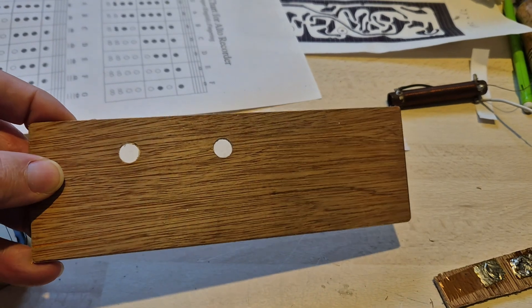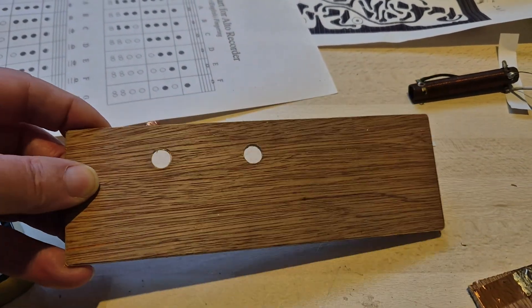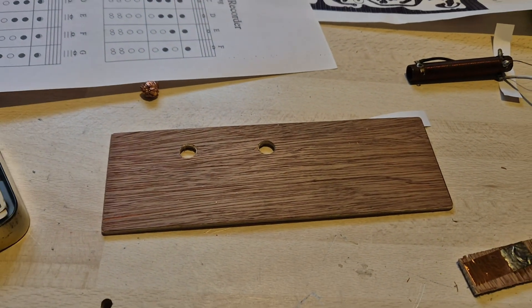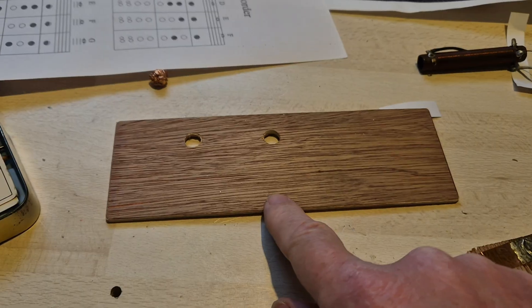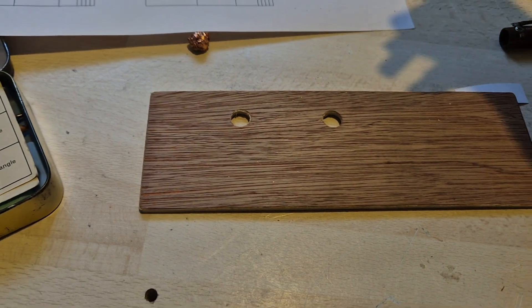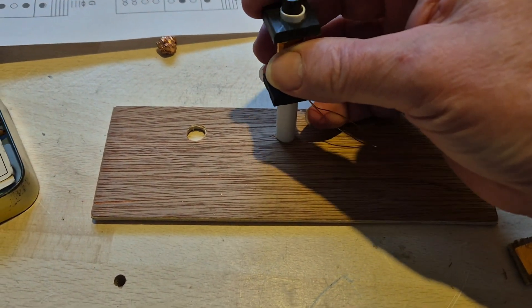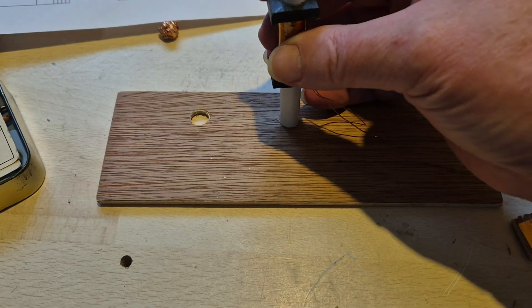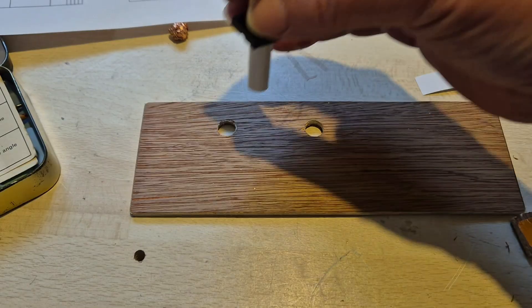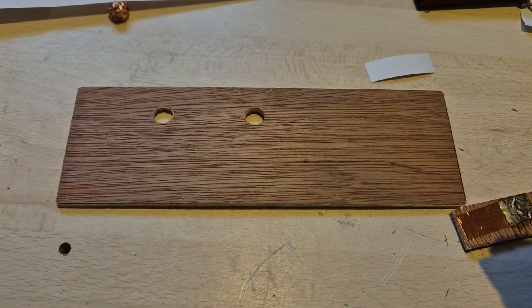Magically, two holes have appeared. These I've carefully drilled through to 10mm, and when I finely tune the forms of these to just fit in there, they will push into those holes — two of the coils, the other two being mounted on brackets at the ends.